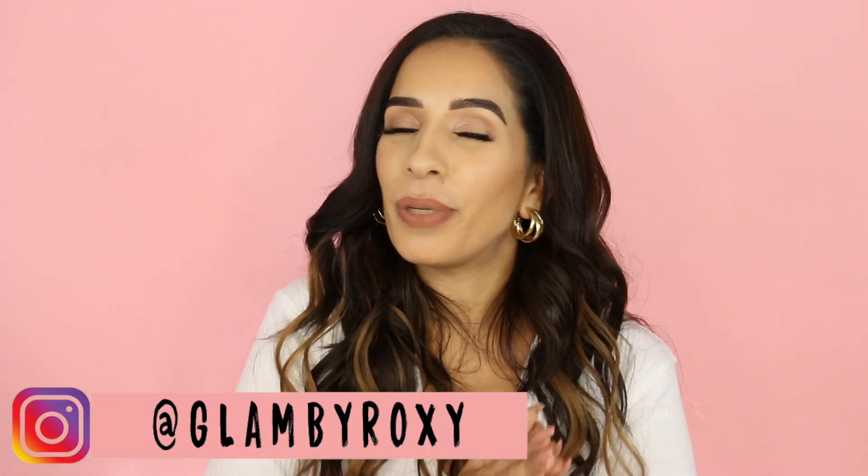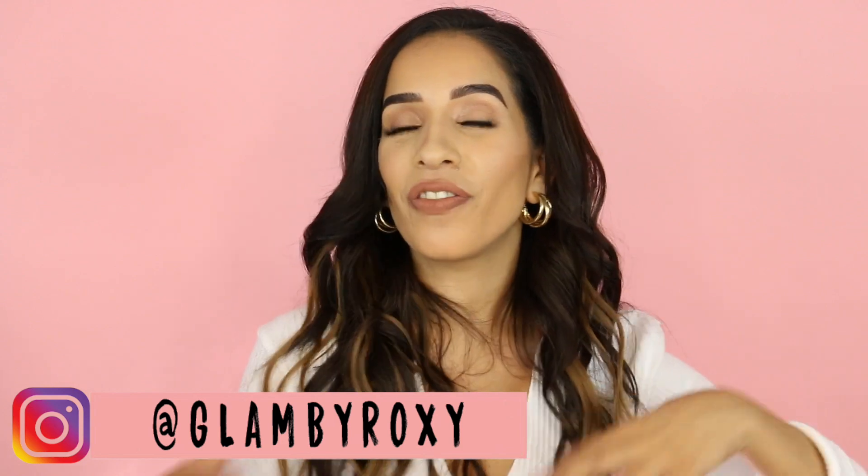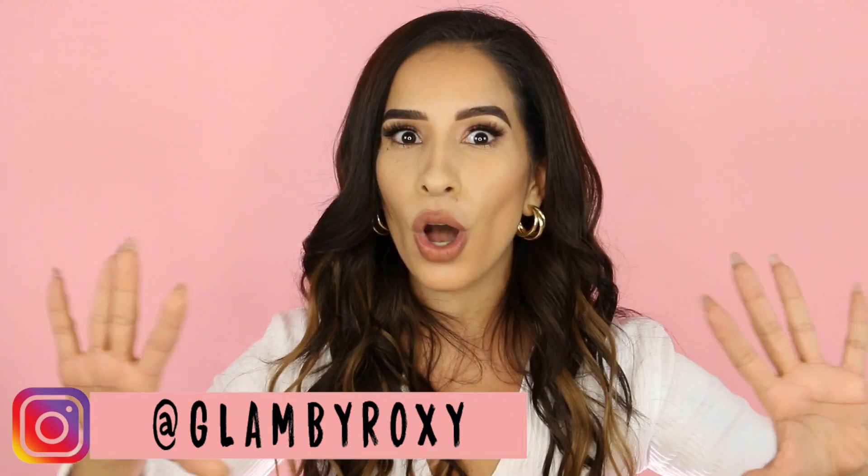Hey guys, what is up? Welcome back to my channel. I hope you guys are doing well. Today we're actually going to be flexing with some more new foundation because as you guys all know, we had so many foundation launches recently.